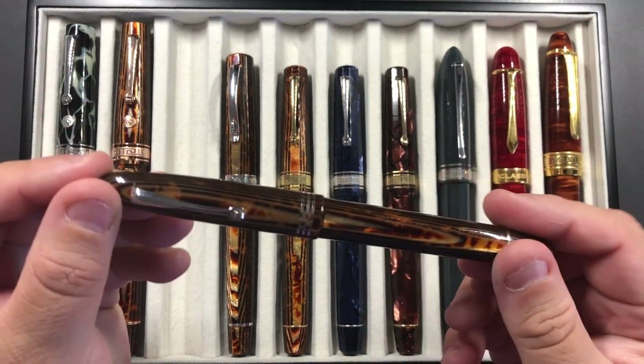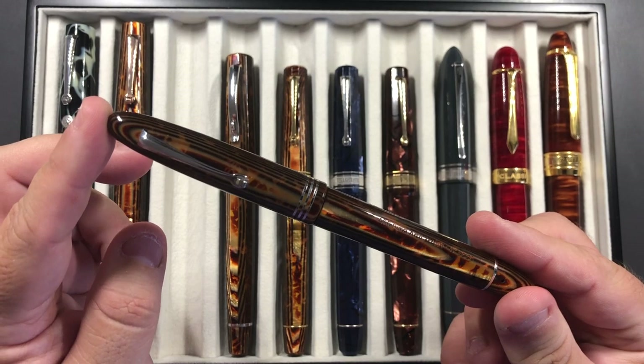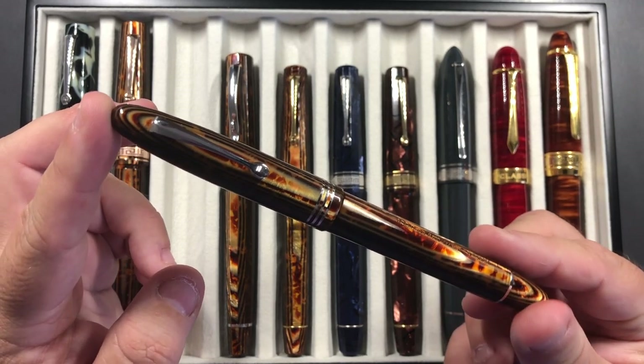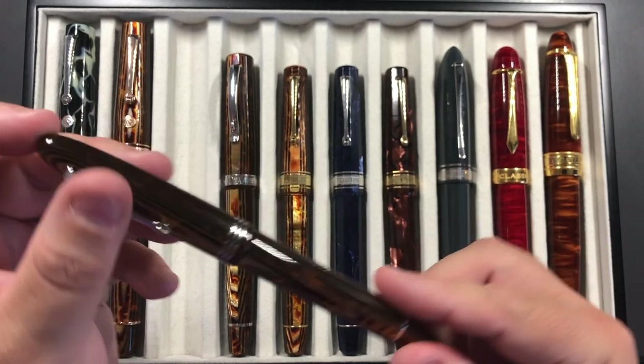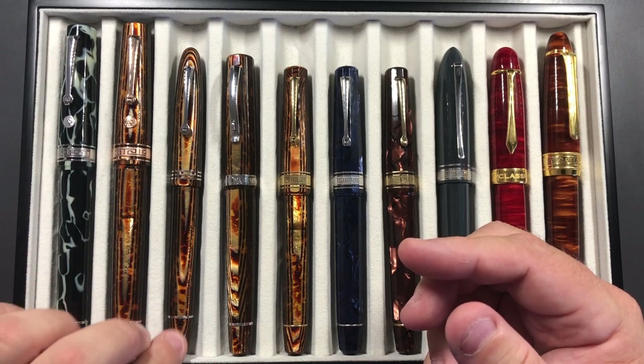I also took my Armando Simoni Club Ojiva with me. This is the Ojiva Tribute, and again Arco — I really do love this material from Omas. It is stunning material. That comes with a fine nib.